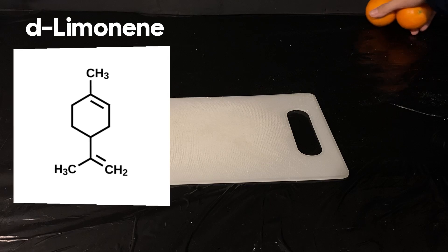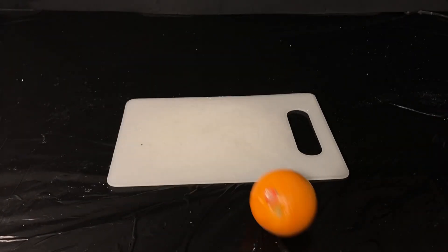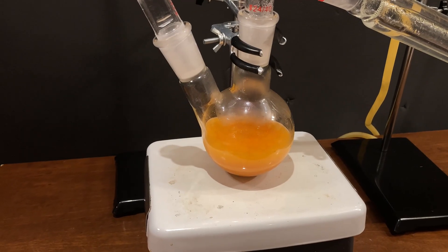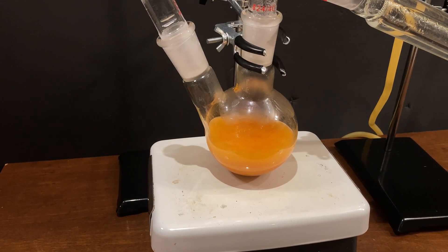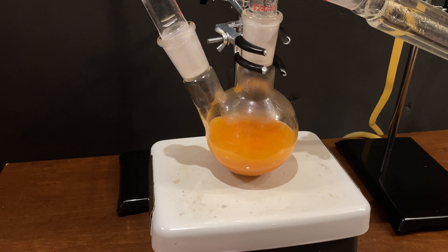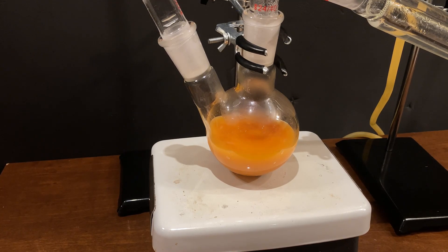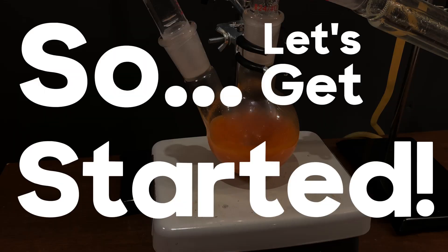These oils are heavily incorporated into the industry, used in everything from cleaners to perfume. Today, I'll show you how to extract the essential oil from oranges using a distillation technique called steam distillation. This technique has been used for millennia and does not require proper labware to perform. It is also the simplest and equally has a decent yield. So let's get started.